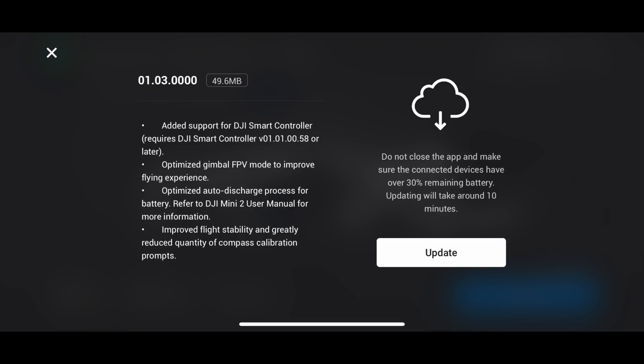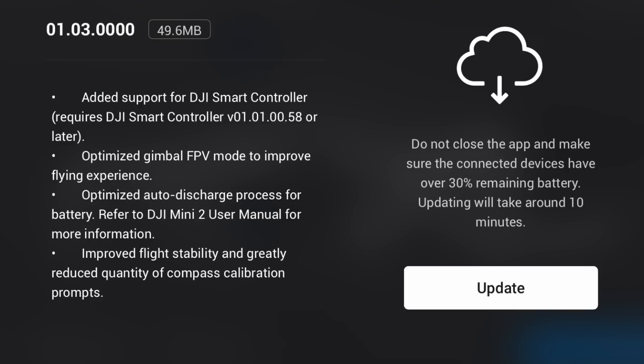With this update, it adds support for the DJI smart controller. It also optimises FPV mode. I find FPV mode on the Mini 2 to be just quite average, so if it's going to be any better than this, then this is going to be fantastic. I look forward to testing that properly coming very soon.